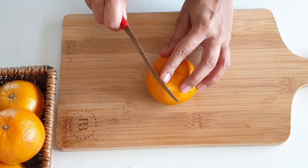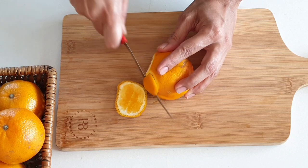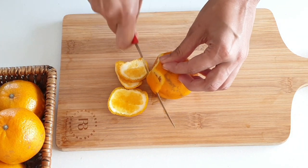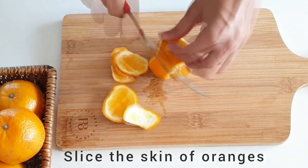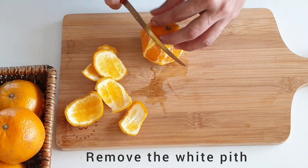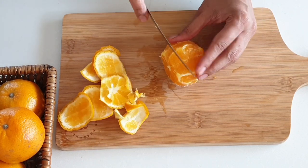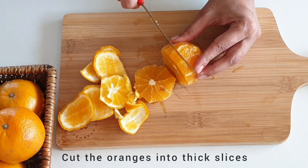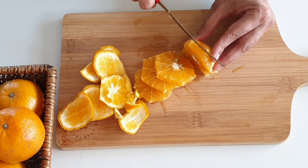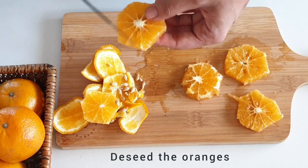All we need are four oranges. First and foremost, let's slice off the skin of the oranges vertically by turning them gradually. Let's also remove the white pith as much as we can. Now cut the oranges into thick slices by removing the top and bottom. If you have seedless oranges, good enough, but in case you don't, do deseed them.